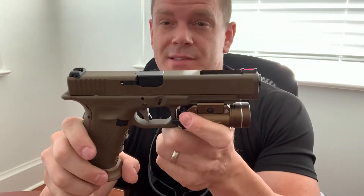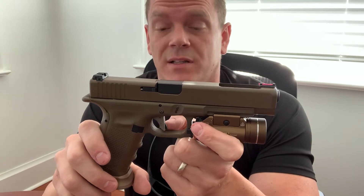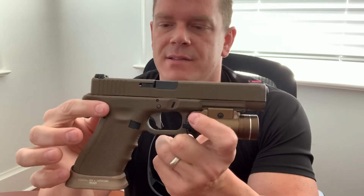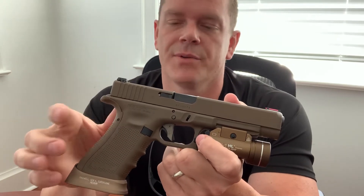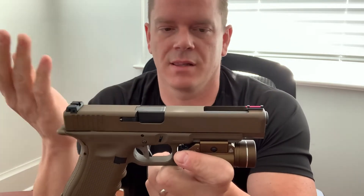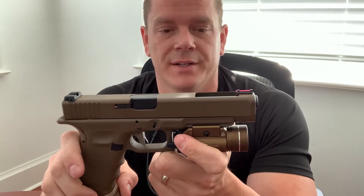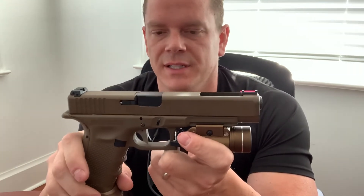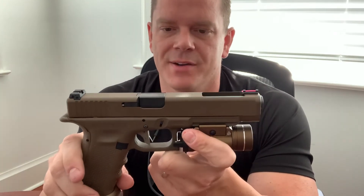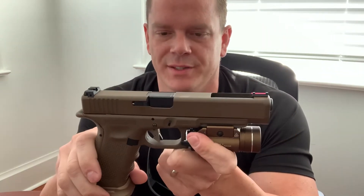Retail on this thing is about 60 bucks, but I got this one from Omaha Outdoors for $55 plus free shipping — not a bad deal. I also bought a Zedtech three-and-a-half pound connector to drop the pull weight. This is a Glock 34, so it comes standard with a four-and-a-half pound connector. Normal Glocks like your Glock 17 or Glock 22 are going to come with a five-and-a-half pound connector. Three-and-a-half pound is really good if you like to shoot competitively — you definitely want a little less weight on the trigger.